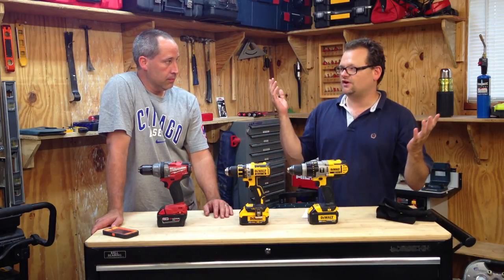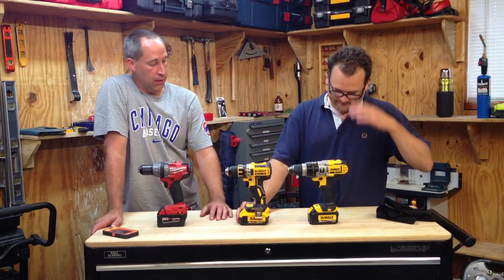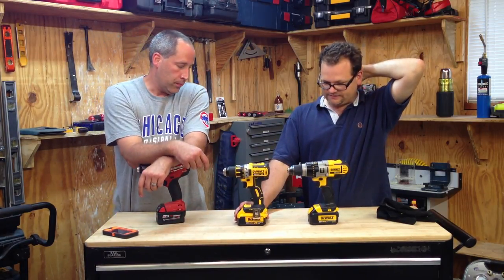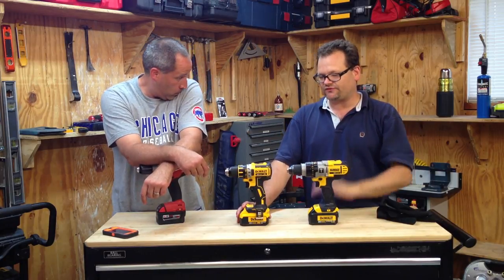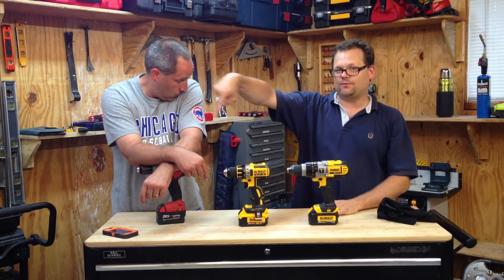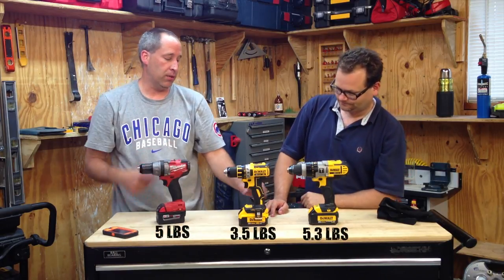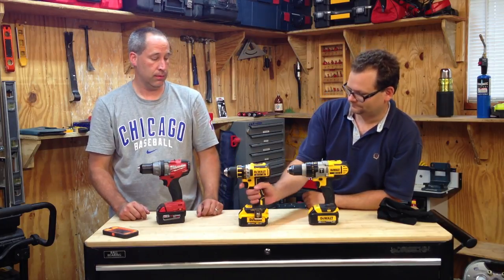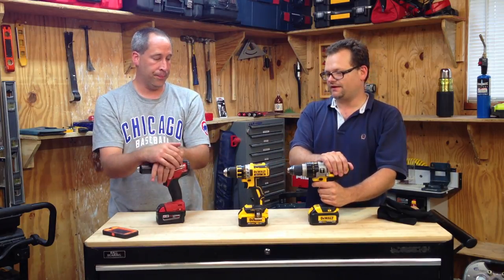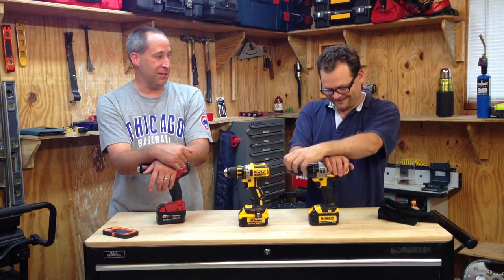We should have used a brand new bit each time, but we didn't. Milwaukee won this for longevity. The DCD790 is more compact and lightweight — you can see the weights right there. One thing I noticed is the handle on the compact gets really hot compared to the other two; the heat has nowhere to go because it's compact. The three-speed on the DCD985 gives it an advantage in power application.